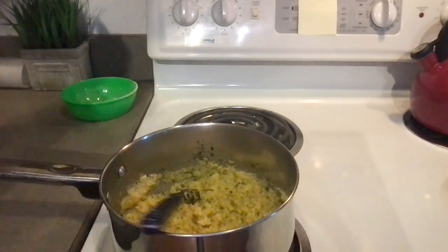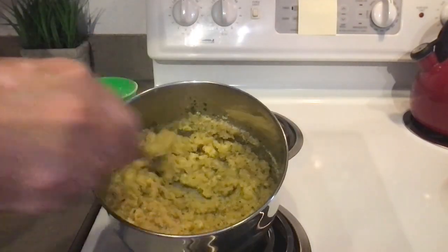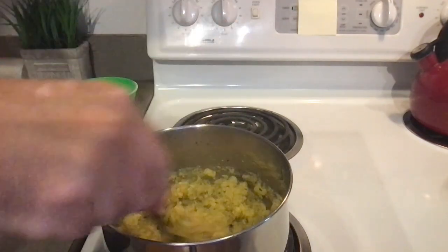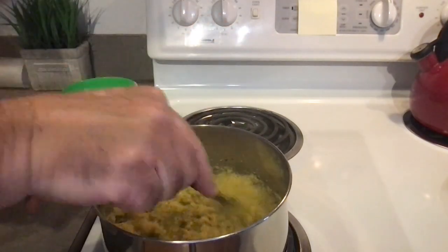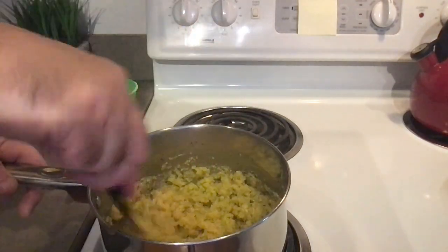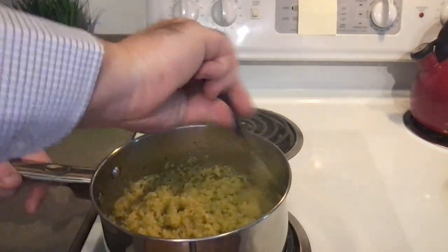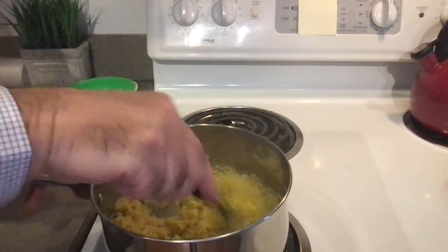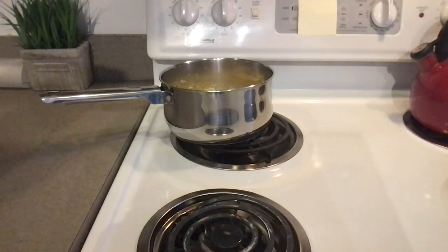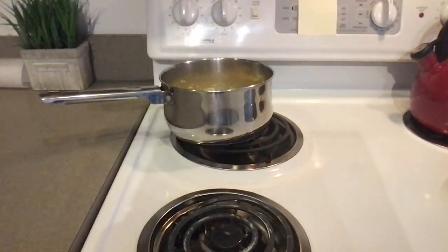Add your spices — a teaspoon of garlic powder, half a teaspoon of dried oregano, and half a teaspoon of dried basil. You could add pepper or anything you like. Stir continuously until it gets thicker — like you saw. That's the cornmeal I use, but you can use any cornmeal.